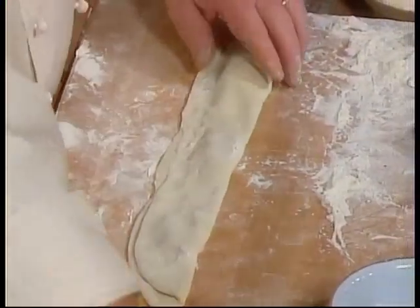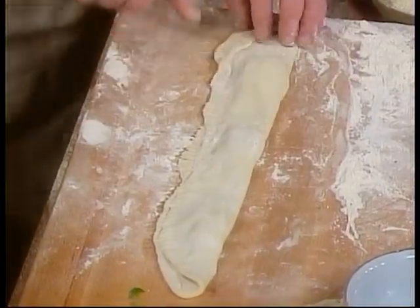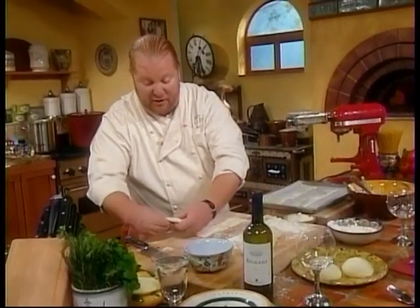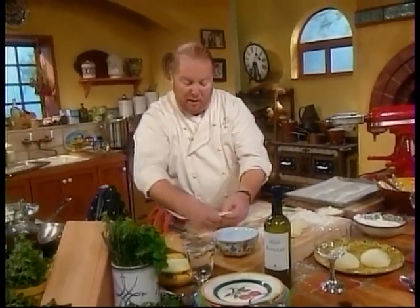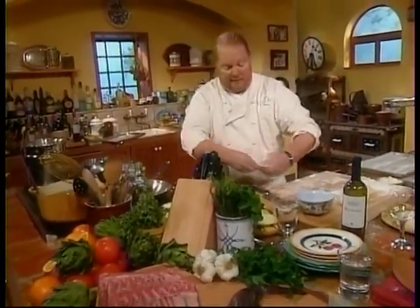The trick is to make sure it's firmly pressed down, so you go like this on all three of these. Then you just cut them out. I'm going to drop these in a deep fat fryer — extra virgin olive oil at about 300 degrees. When we come back, we'll pull them out, taste them, and then get going on the next beautiful course of my lunch at Ganji Vecchio. Please stay with us.